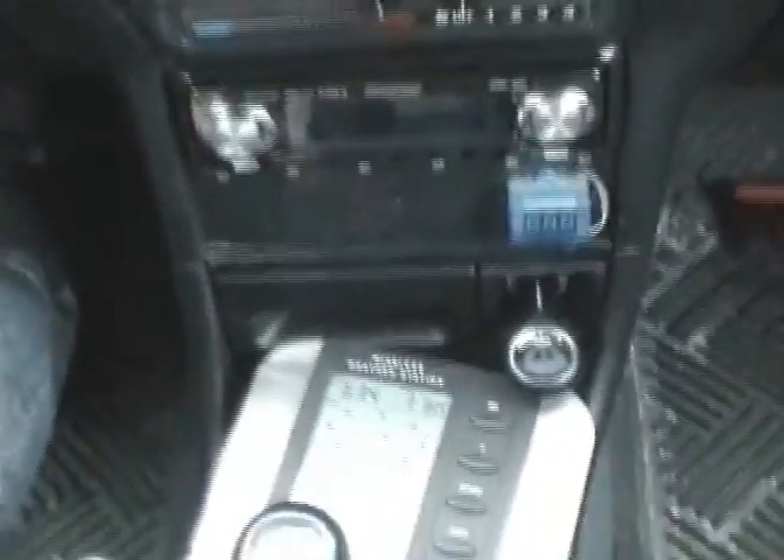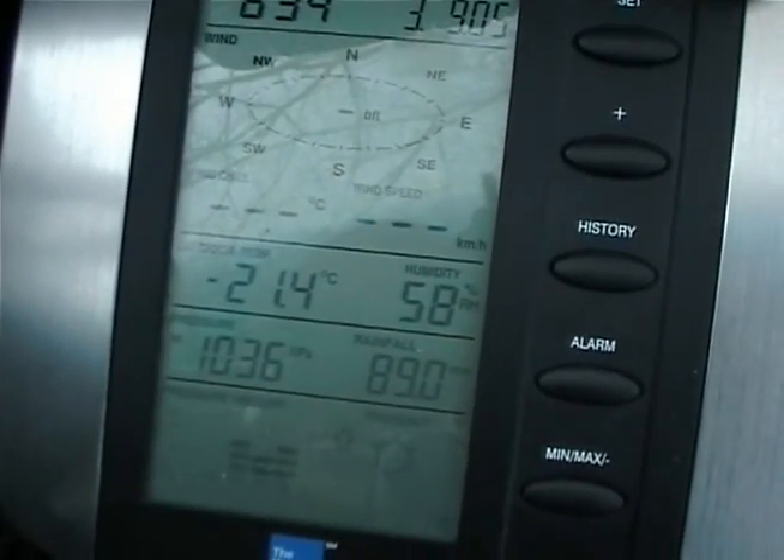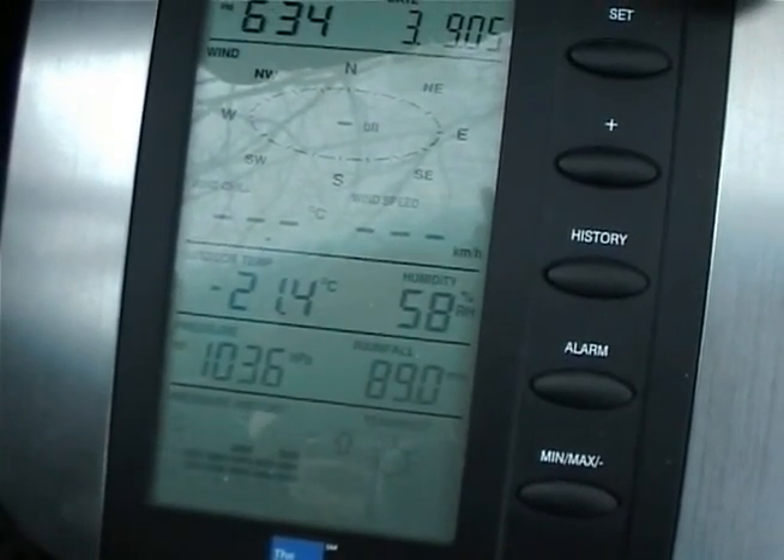Let me show you the temperature here. You can see this is minus 21.4 degrees — that's the outside temperature. I have a demo battery that I built with four of these little batteries, and I will try to show you that my car really doesn't want to start.